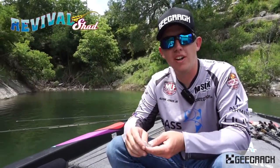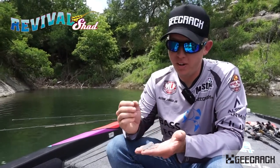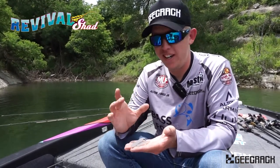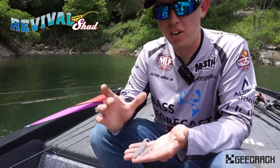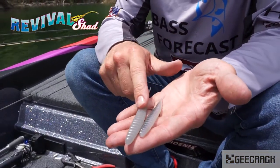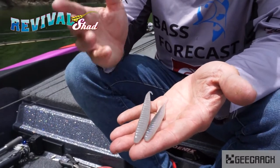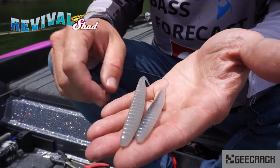Hey guys, Alton Jones Jr. here, and I've got with me something I'm really excited about. This is the Revival Shad, and it is coming to the USA really soon — it'll be available this summer. We've got a 4-inch and a 5-inch version, and as you can see, it's just a really good shad imitator.